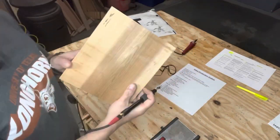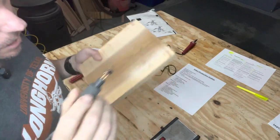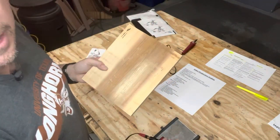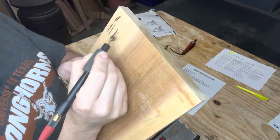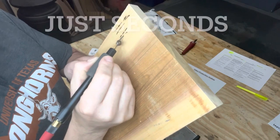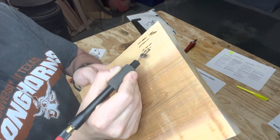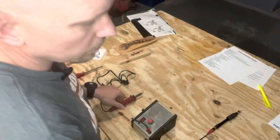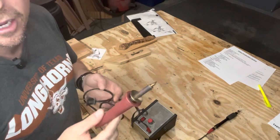Now let's test the wire nib. I'm turning it on with the setting at seven — it's on now. And it's already burning. I'll leave this in real time, I won't even fast forward. It's already burning.